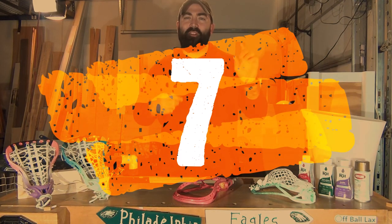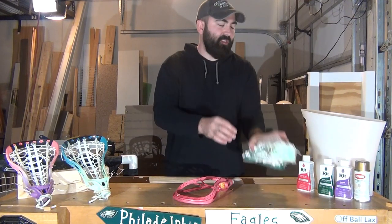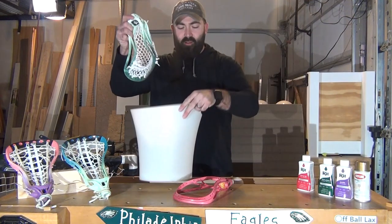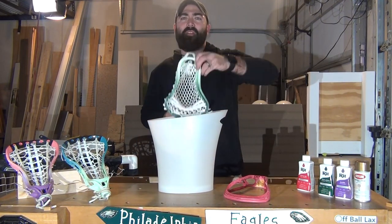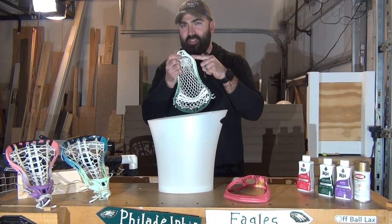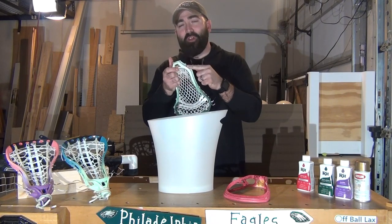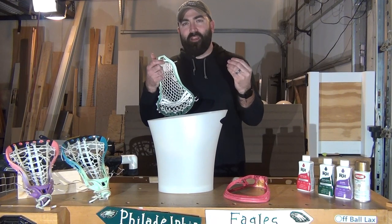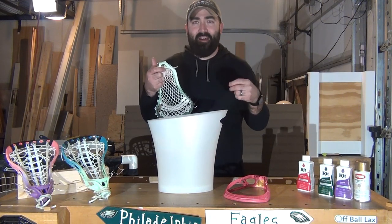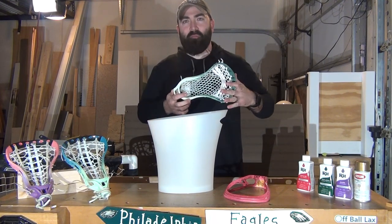Number seven: one thing I learned from Red Star Lacrosse is be careful with the dye — don't get it on your hands. If you're doing dark green and you get it on your hands, then go back in, it's going to get on the wrong area of the plastic. You do not want dye to bleed over into a different area, then you'll have to get really creative. Keep the dye off your fingers — use latex gloves, paper towels, or just be extremely careful.